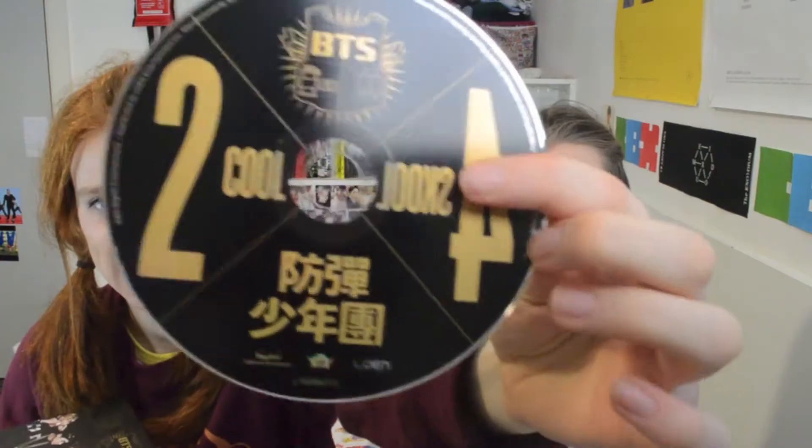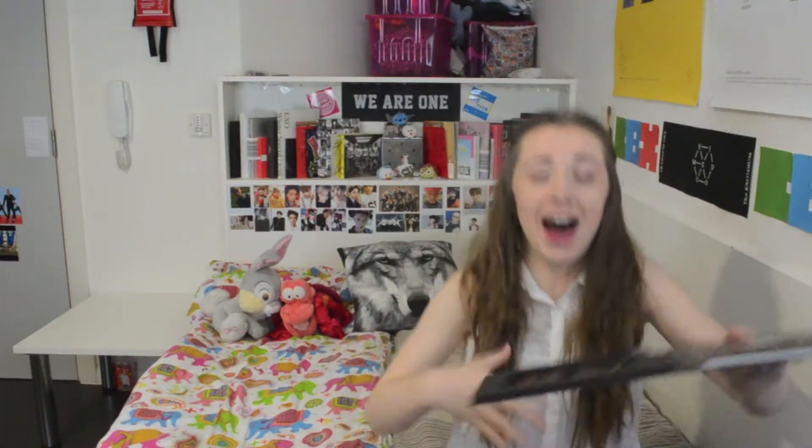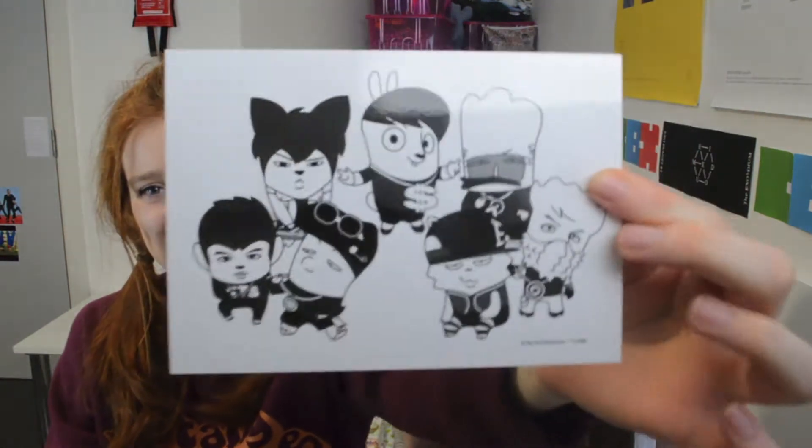And we get to put on the disc — that's what it looks like. The postcard! Oh my god.